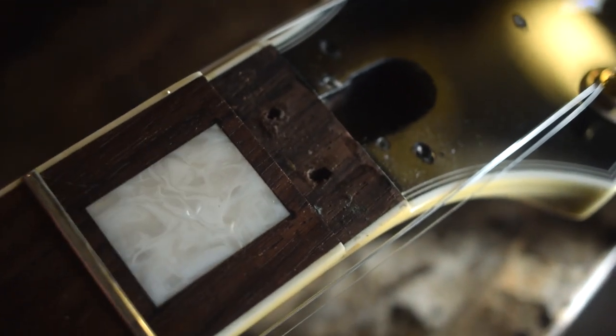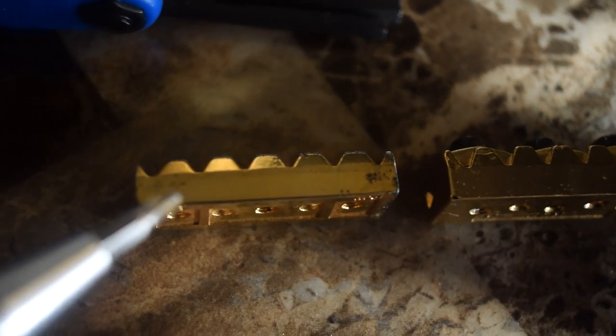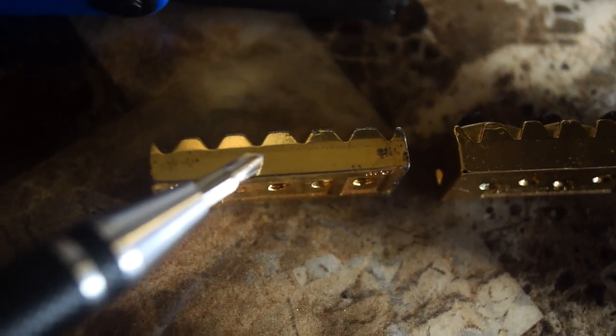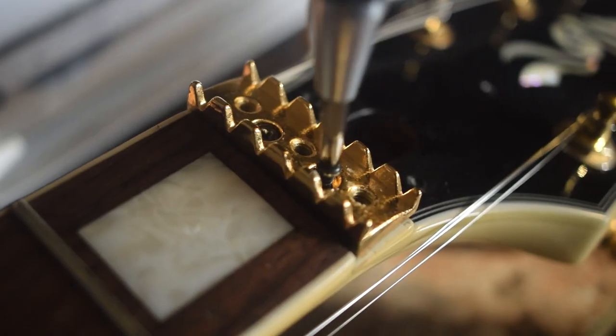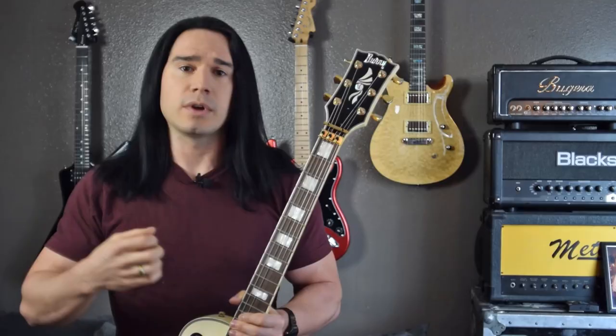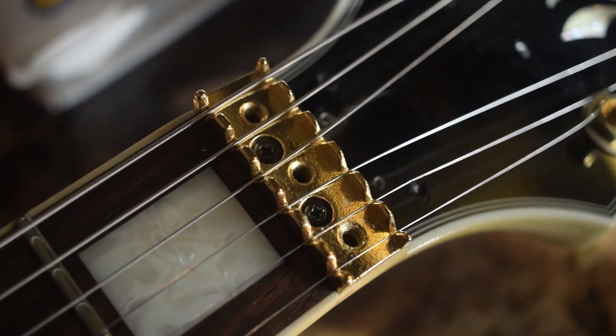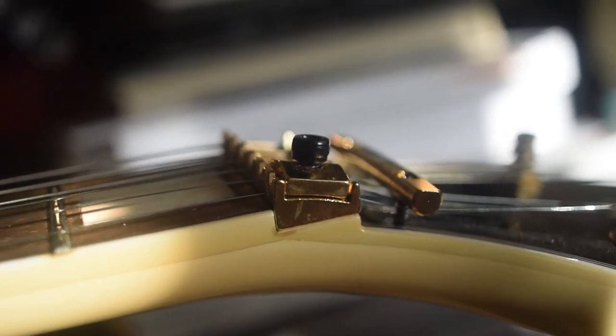Here I'm comparing the new nut to the old one. Something you want to check is to make sure the string slots are at about the same height, because that will affect the action — the overall height of the nut is going to affect the amount of action you get on the guitar. Using that same small screwdriver, we just reverse the process: place the new nut on, put those two screws back in, move the strings back on, and put the tensioner bar back in. As you can see here, the locking clamps now fit the nut perfectly.